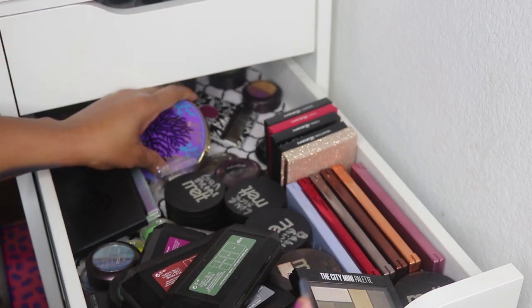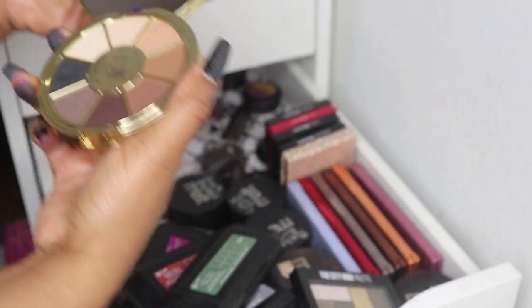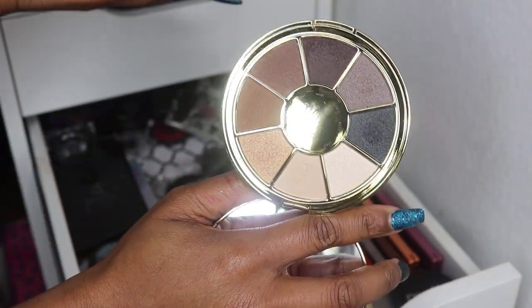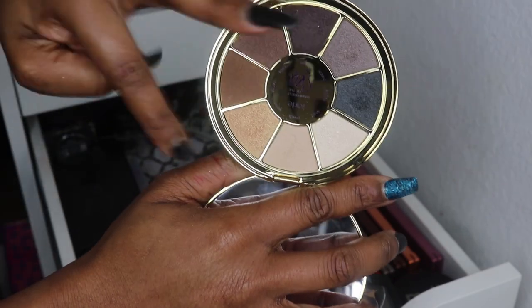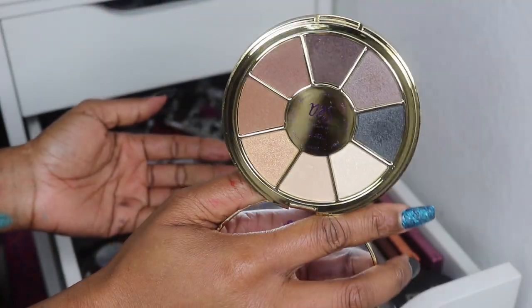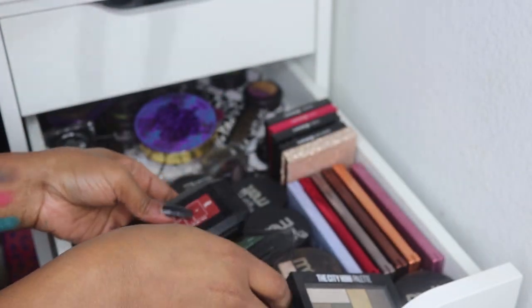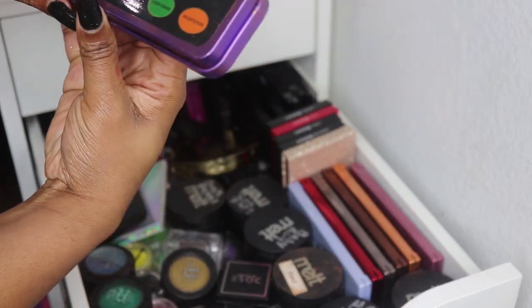Back to eyeshadow palettes — I have the Tarte Rainforest of the Sea Volume 2, probably from a subscription box. I do like it, it's very pretty, shimmery, very neutral. These are great all-over lid colors buffed out and blended into the crease.